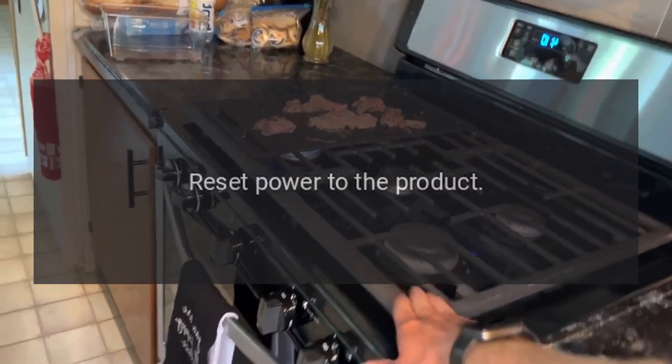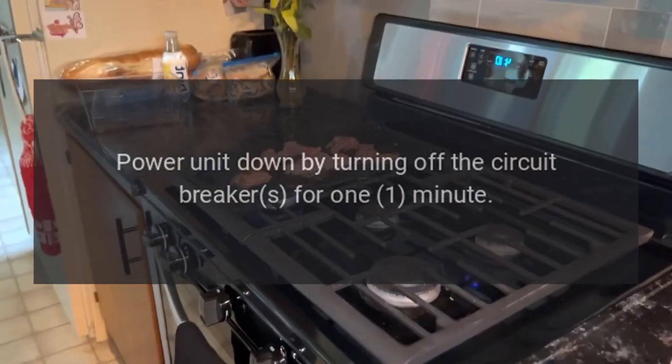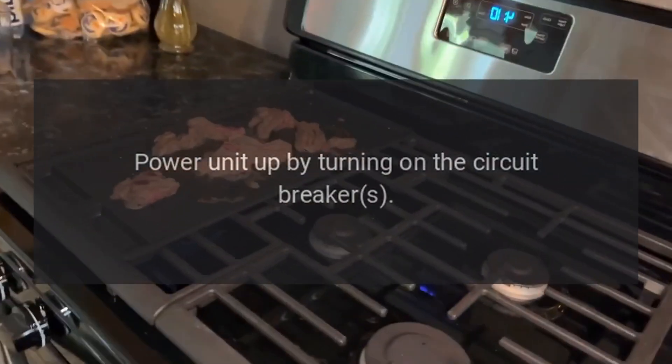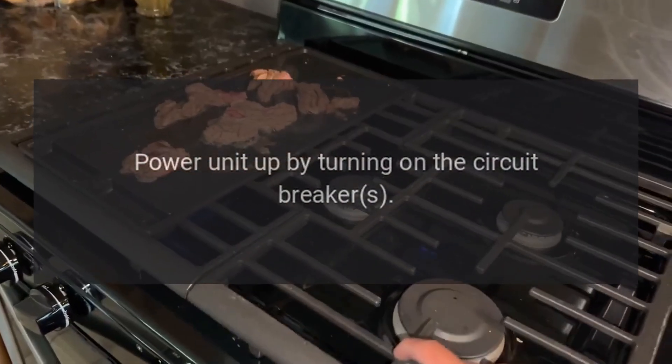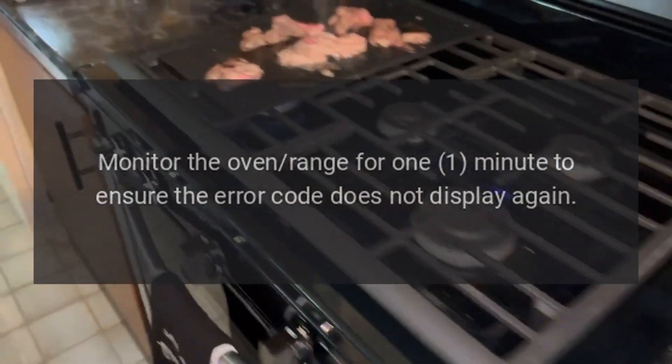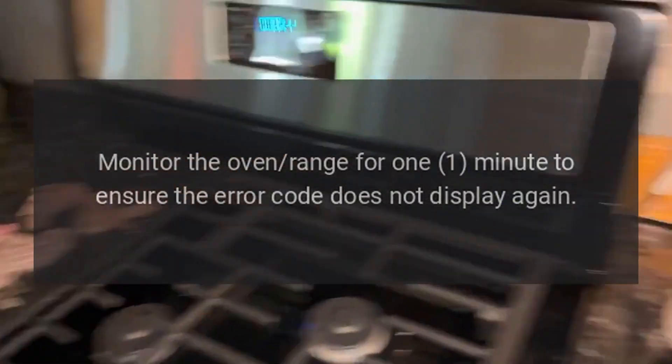Reset power to the product. Power the unit down by turning off the circuit breaker for 1 minute. Power the unit up by turning the circuit breaker back on. Monitor the oven or range for 1 minute to ensure the error code does not display again.